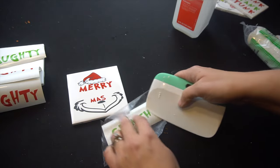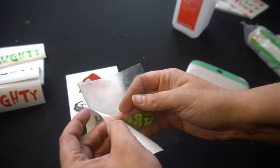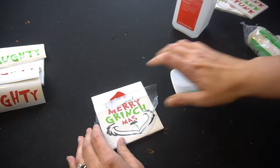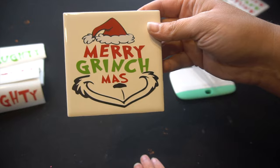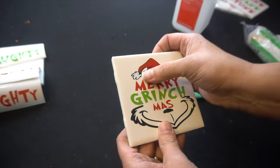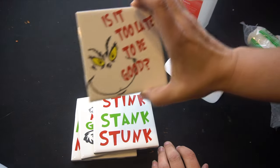I'm taking the Grinch one with the same piece of transfer tape. Flip it upside down and get all the back off — sometimes it sticks, just use your thumb. Then find the center of this part for the Grinch. Take your squeegee, rub it on, and then pull back. Oh my gosh, I think this one might be my favorite — that is really cool. I don't have any air bubbles, which is really good. If you do have air bubbles, you can try to peel it back or take a really small pin and pick the bubble out. So we have the Naughty Naughty Naughty, Merry Grinchmas, Stink Stink Stunk, and Is It Too Late to Be Good?